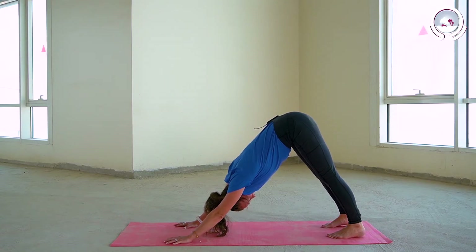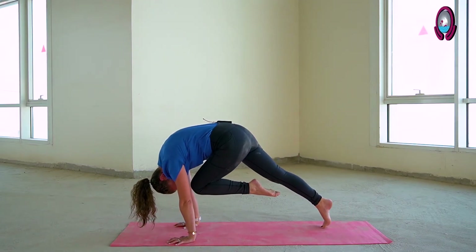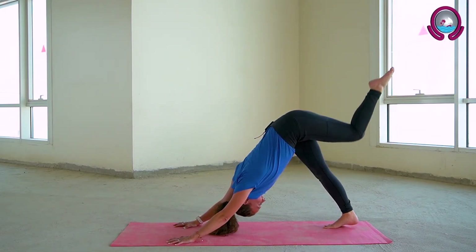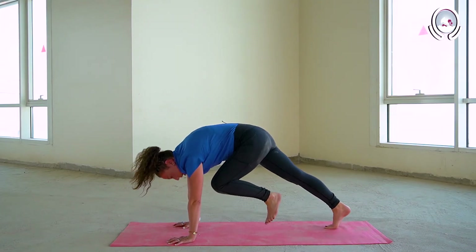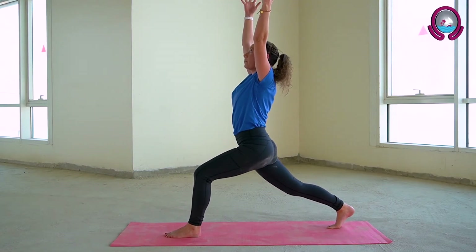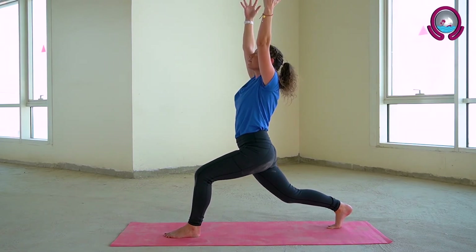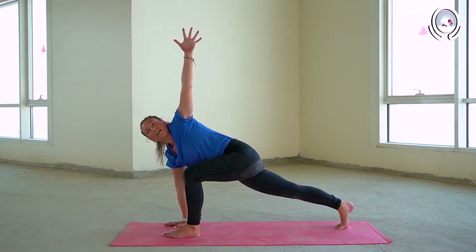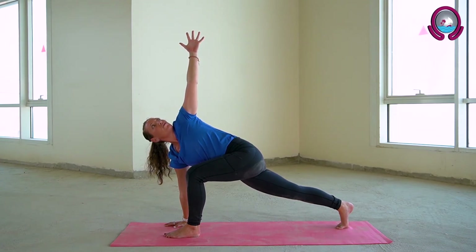We're going to come onto the left side now. Inhaling, lifting the left leg towards the sky. Exhale knee towards nose, inhale extend, exhale bend, inhale extend, exhale bend and hold. Flexing through the foot of the left leg, placing it down in between your palms. Inhale here to open, exhale to raise your arms towards the sky, activating your core, squeezing your right glute. On your next breath, sweeping your right palm down towards the ground, gaze towards your left fingertips, taking a gentle twist. Really squeezing the core here.